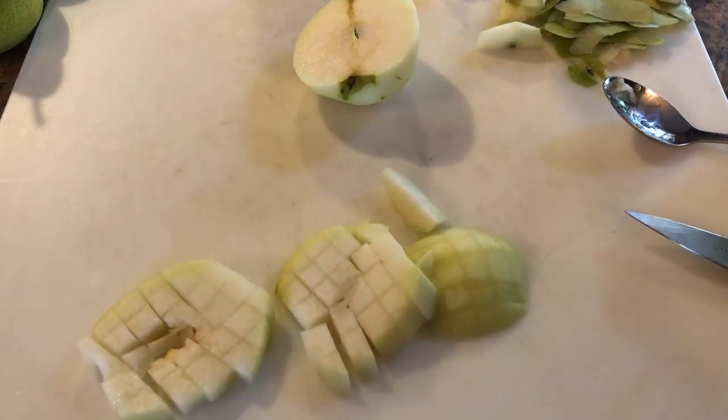So that's half the pears for that pear. I'm going to do the other half, but we can do that off camera.